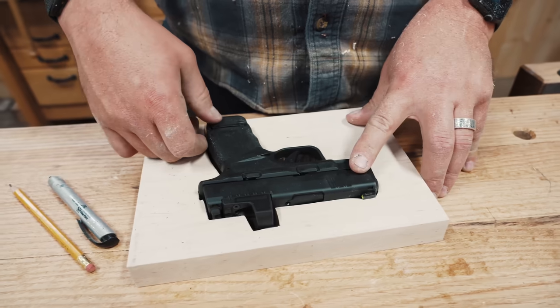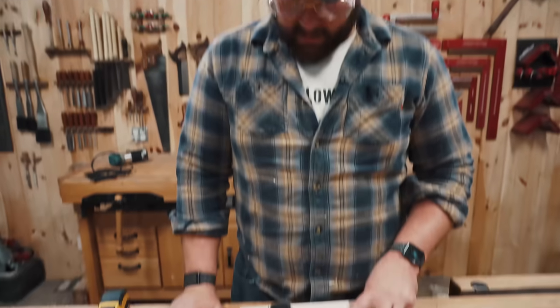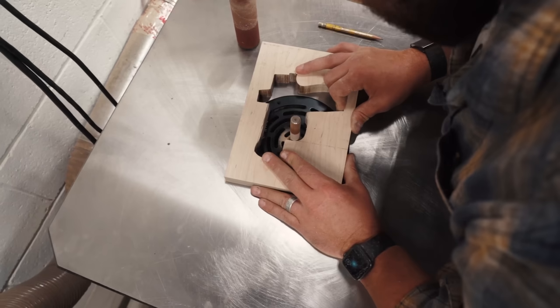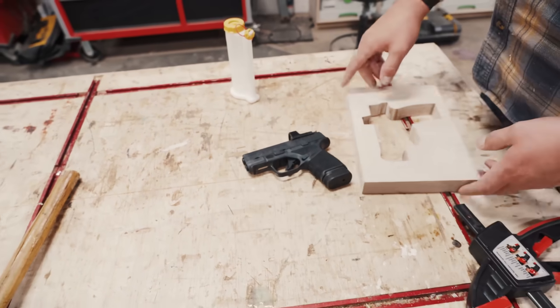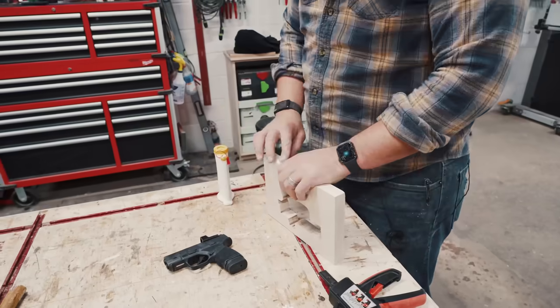Okay so check it out — doesn't fit. Why? We suck at tracing. No, because I wanted it tighter since I think I want to flock this thing. So it fits now. We're going to glue up the seam and then get to making this thing pretty.